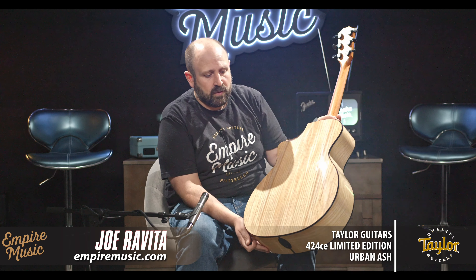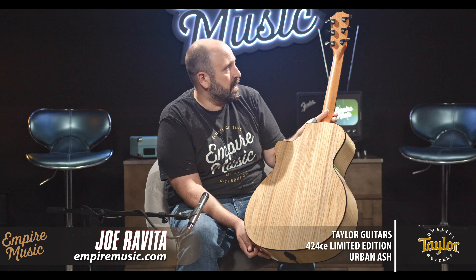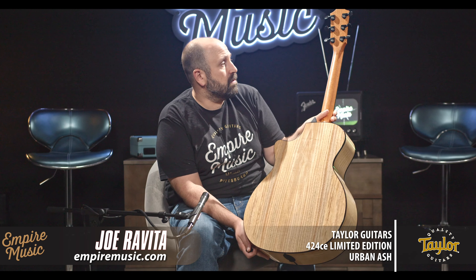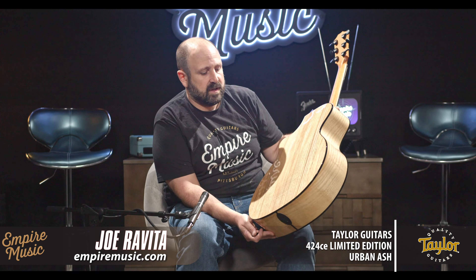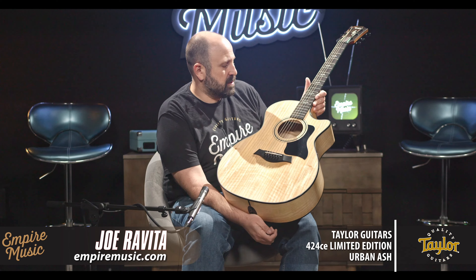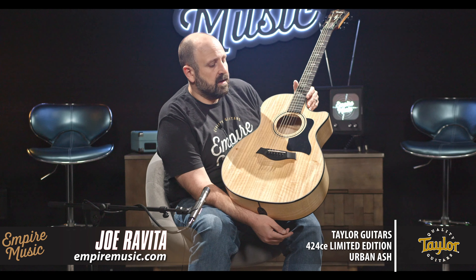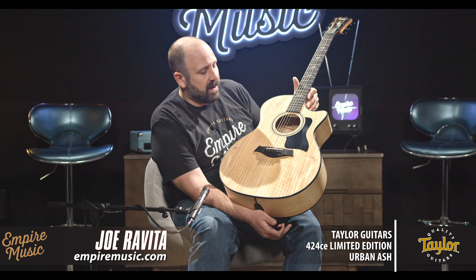You can see top, back and sides — the wood grain is really beautiful. What's cool about these is if you select one, your guitar will stand out from all the other ones around it, because each grain is going to be really unique. Ebony fingerboard and bridge, Expression System 2, and of course V-Class bracing, which helps with the sustain and the balance as well.